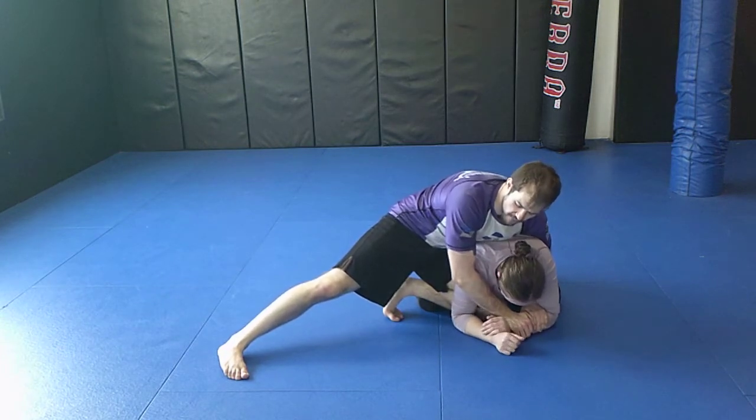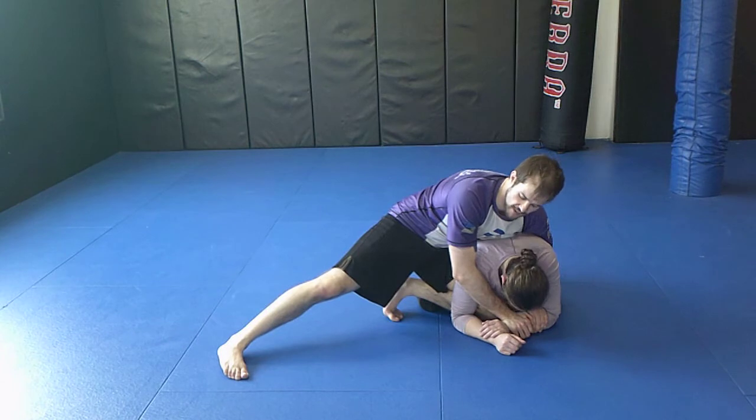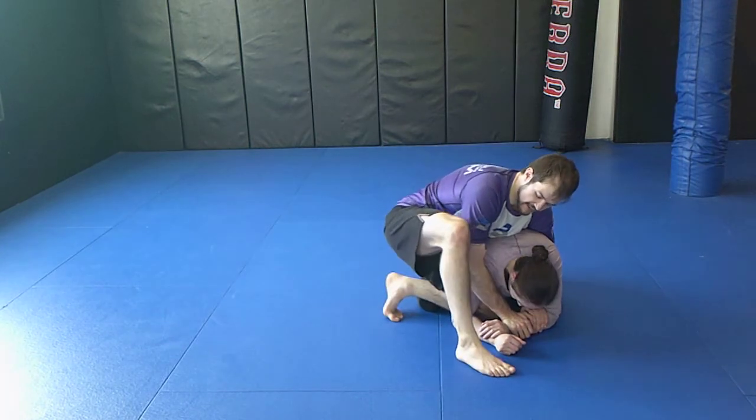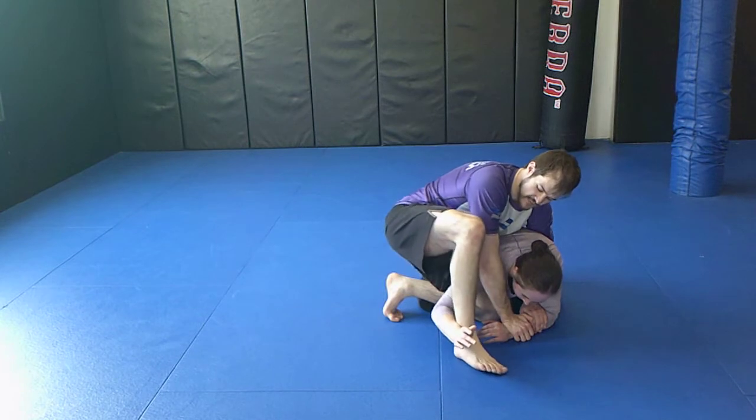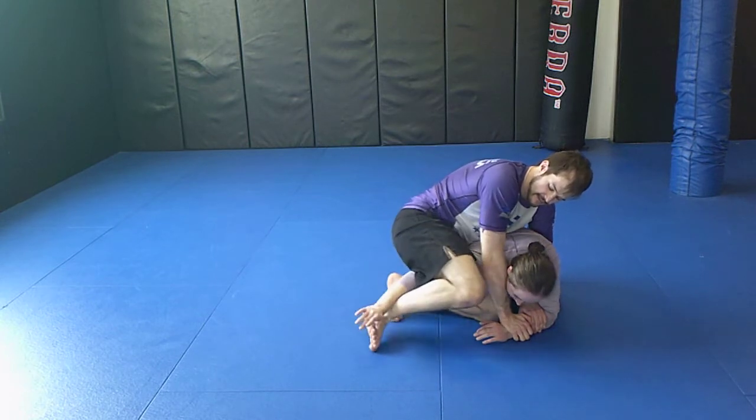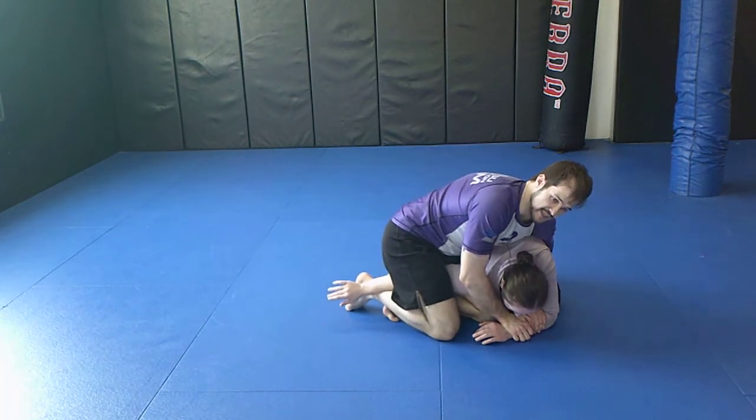There are a couple of ways we can capture this arm. One we shouldn't overlook is sometimes people just do it for you — if I put my leg out here, sometimes people will grab it. That's fantastic. I'm just going to use my ankle to scrape and pinch my knees together here.